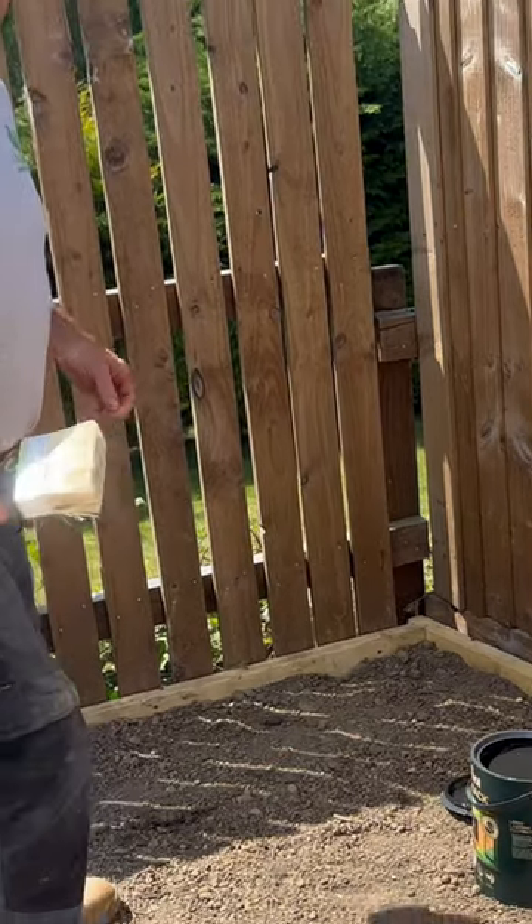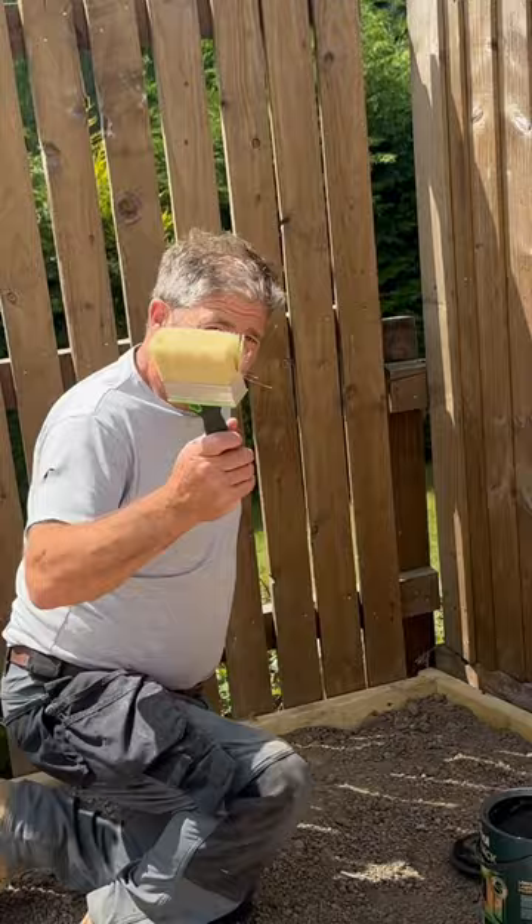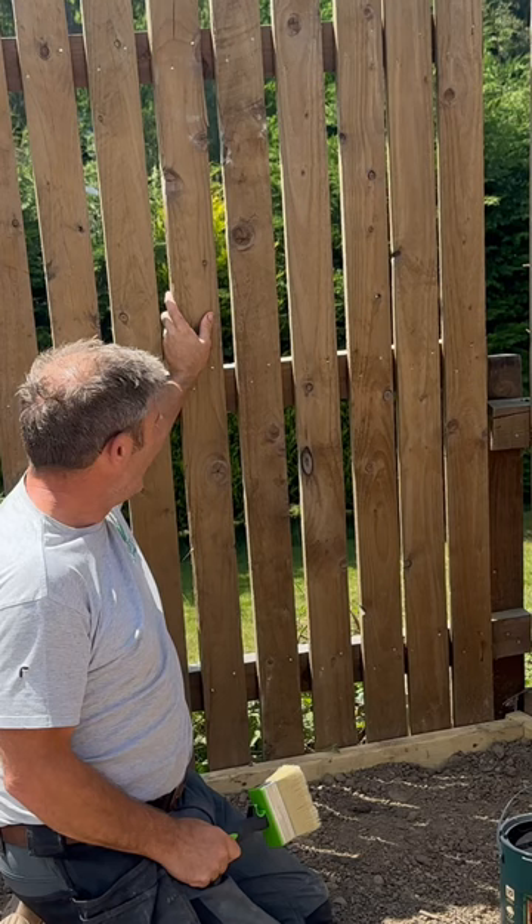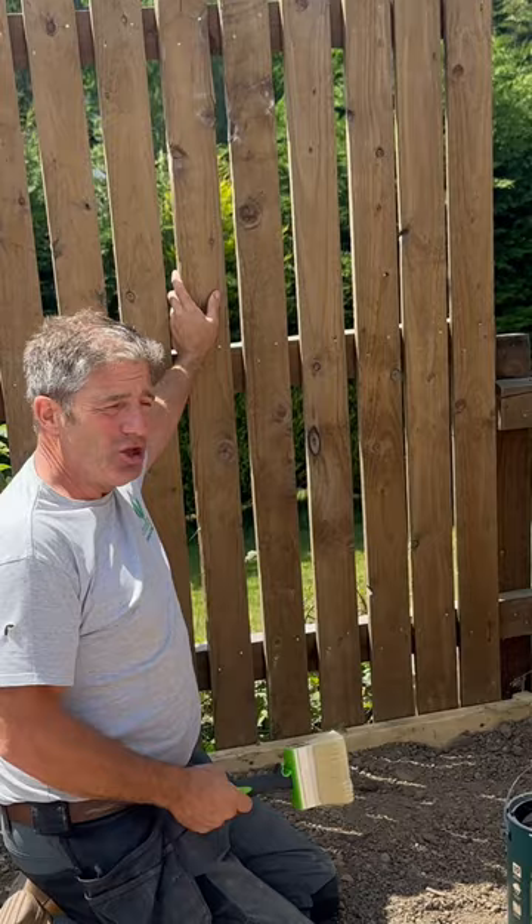So this is Cuprinol Duck's Back black paint. If we look at this fence — this is just tanalized timber — it looks like everyone else's fence up and down on new developments, and you don't want your garden looking like everyone else's.